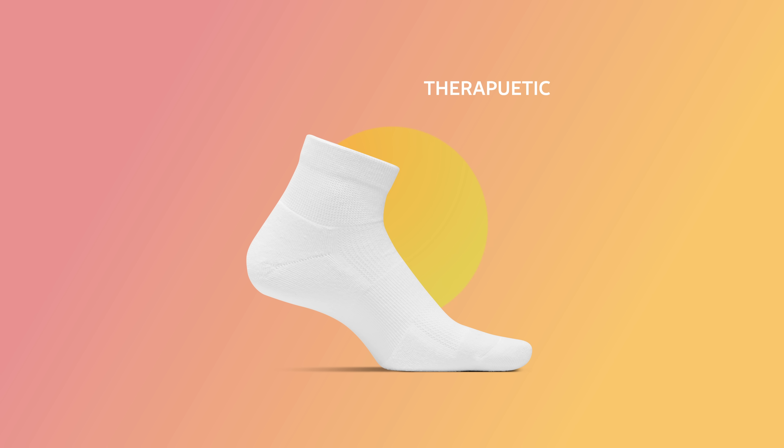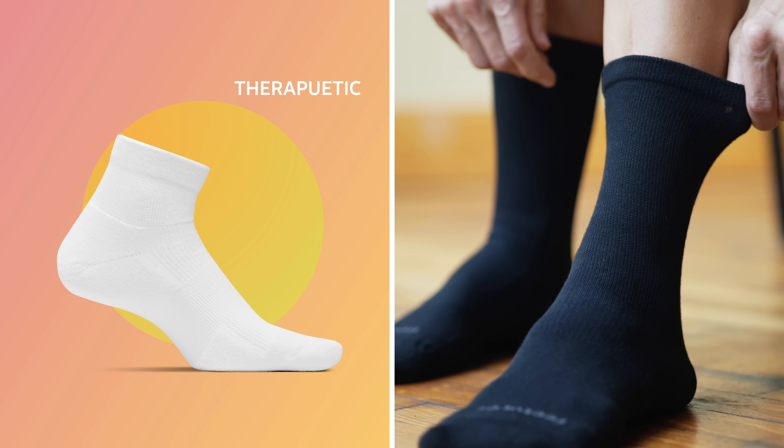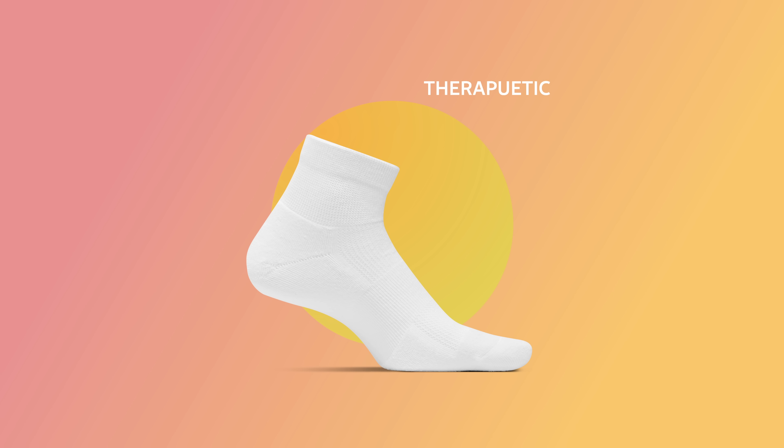We also have our therapeutic sock, which provides unsurpassed comfort for active diabetics and people with special foot care needs. It features a non-binding top and seamless toe.